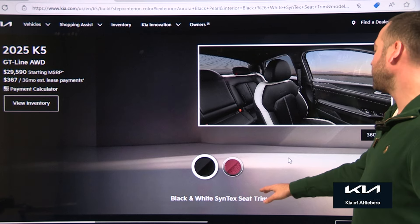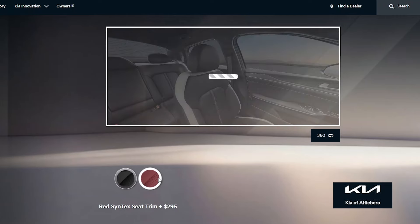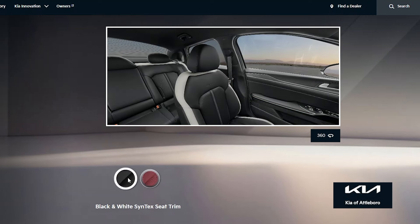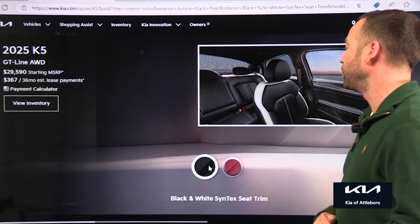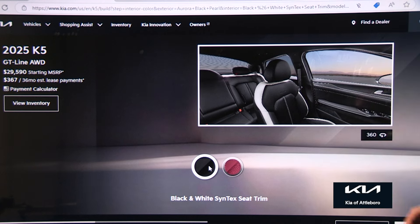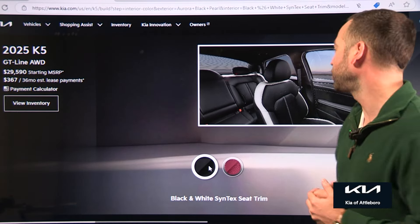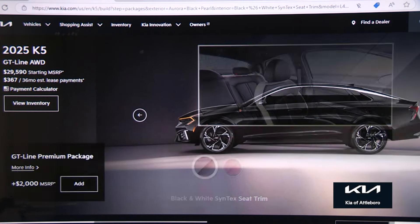For this model, you get the black and white Syntex seat trim, and you can also do red. I prefer the black and white, but we'll take a peek at the red — it's pretty neat. You can get a lot of cars with red seats, but not a lot of vehicles come with two-tone black and white seats, and I've always really liked that. Having spent some time with it, the seats are super comfortable, it's a very quiet vehicle, and it's very good on fuel. So we're going to go next to the packages.